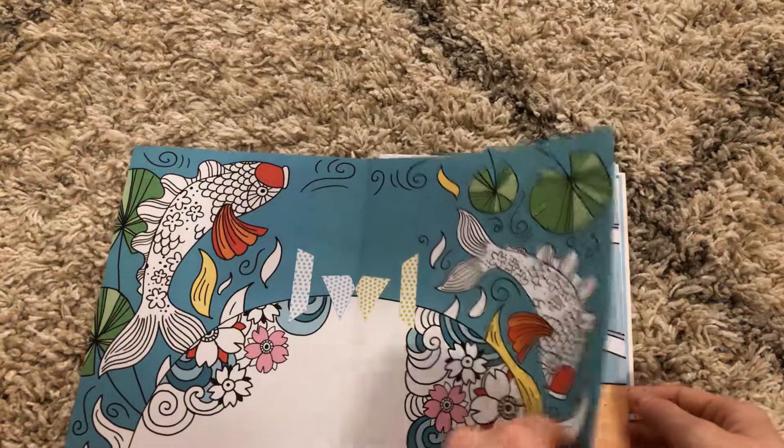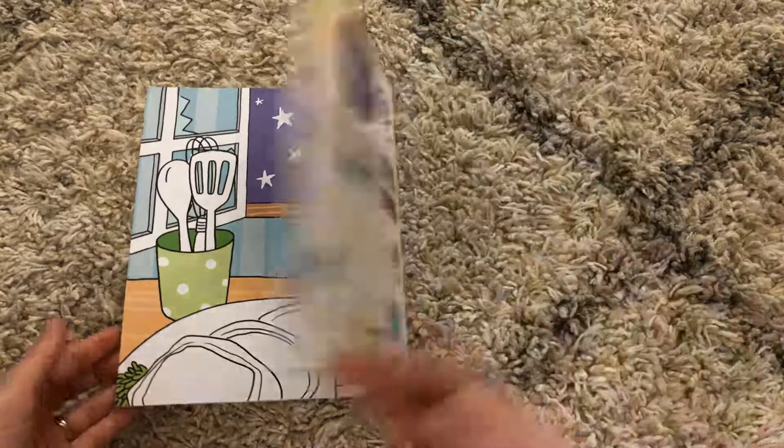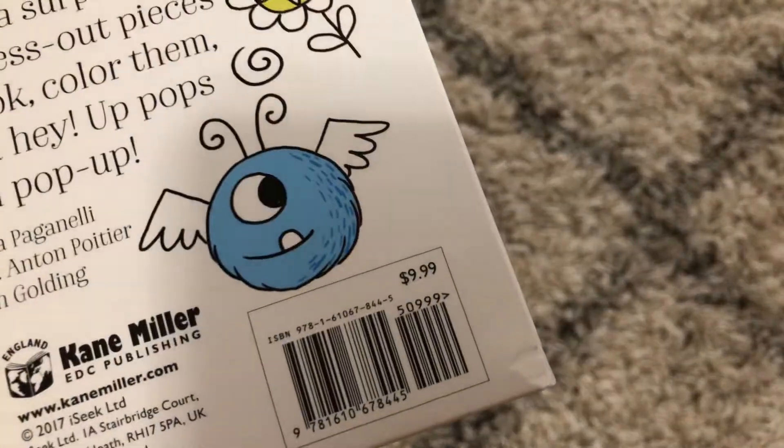The pictures are really fun and you can get creative with how you complete the coloring on each page. This fun, interactive book is available for $9.99.